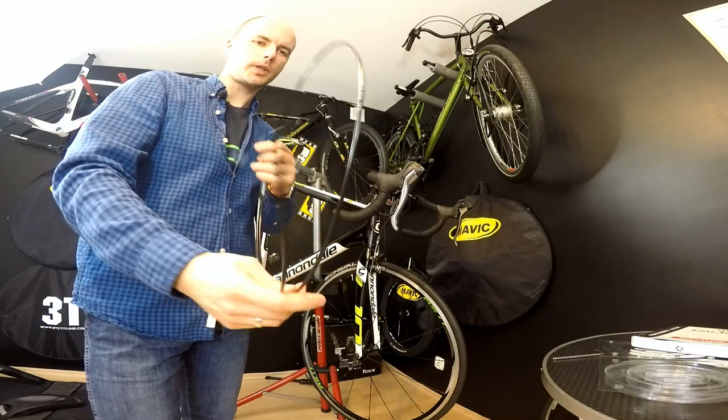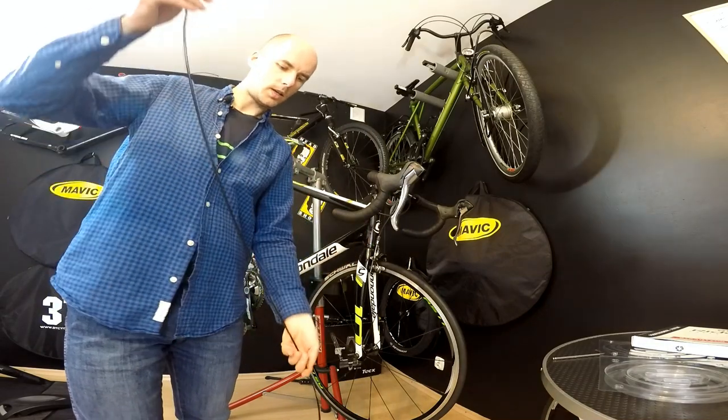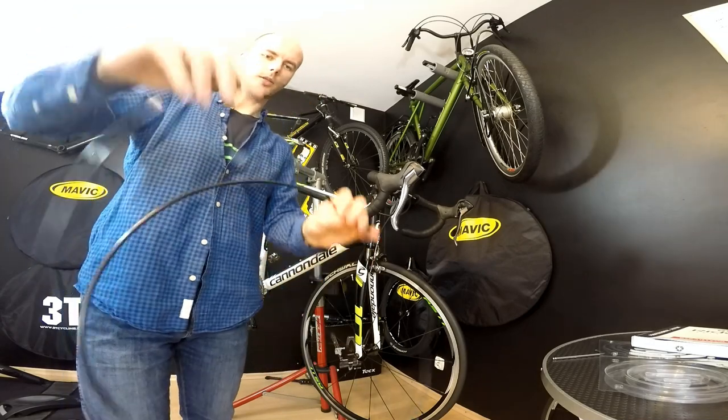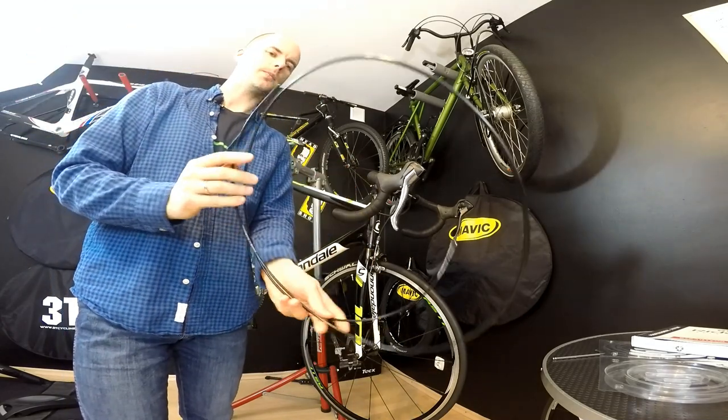What do we have in this system? There's the housing — it's pre-looped and almost two meters long, which will be more than enough for one bike for shifting.